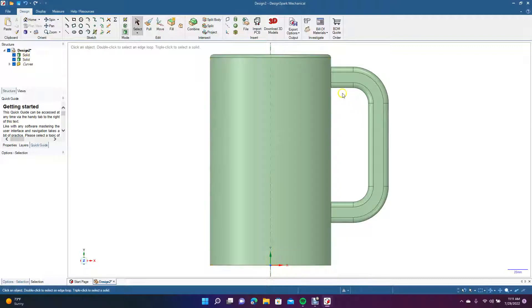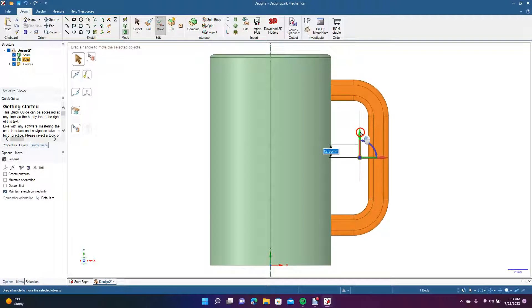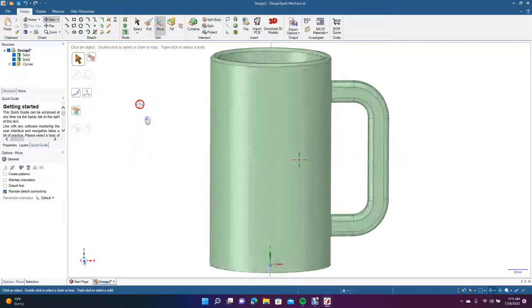Let's go to the top view. That's going to be our beer mug, but we're going to pull the handle down a little bit. We'll click on the solid, go to Move, and drag it down so it's kind of centered. That gives us the basic shape of the mug.